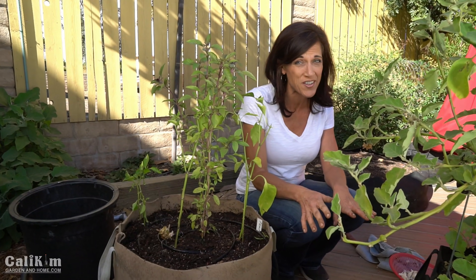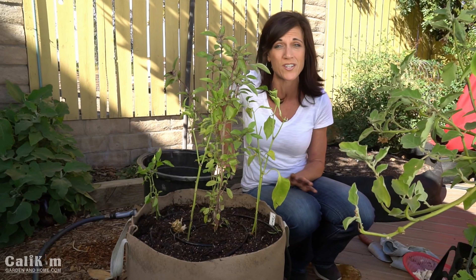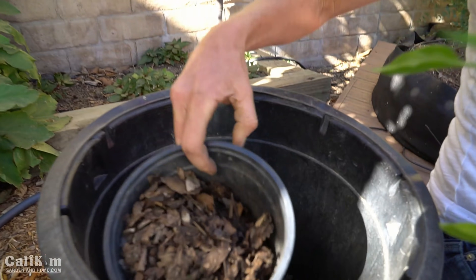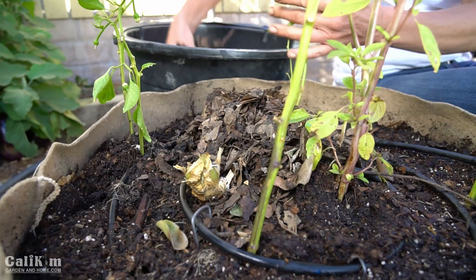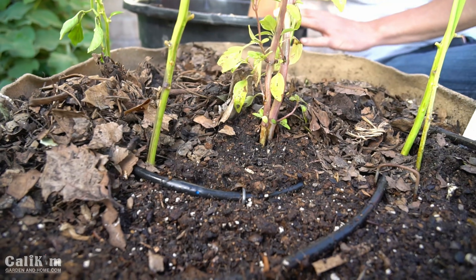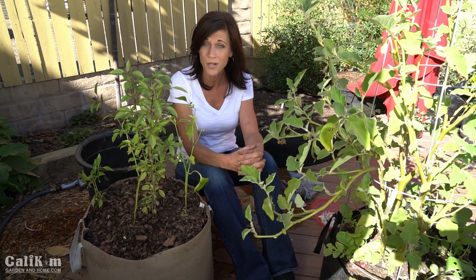Pop quiz number two — what am I going to do next? If you guessed mulch it, you are right. We are going to prepare our garlic for its long winter's nap. In colder climates it needs a good heavy layer of mulch to protect it from the cold, but in warm climates it needs a nice few inches of mulch to protect it from the heat. By applying a few inches of mulch on top of your soil that will keep your soil cooler and encourage the leaf growth before the bulbs start to grow. So we've got our mulch applied and our garlic is ready for its nice long winter's nap. That's the wonderful thing about garlic — you can plant it and pretty much forget about it.